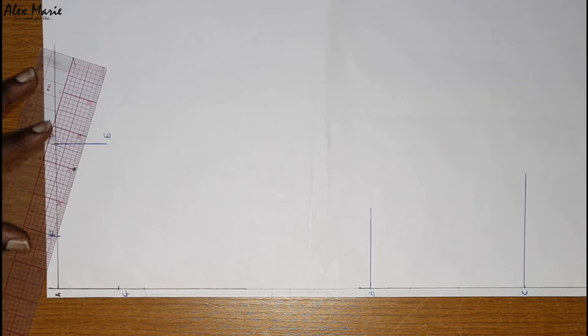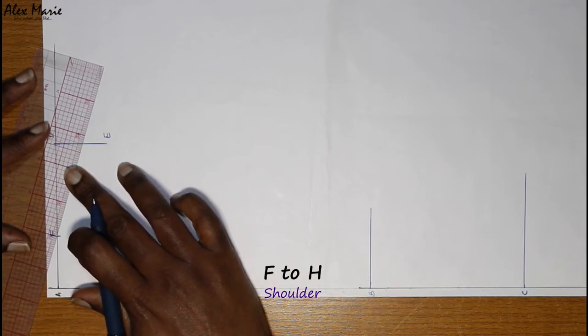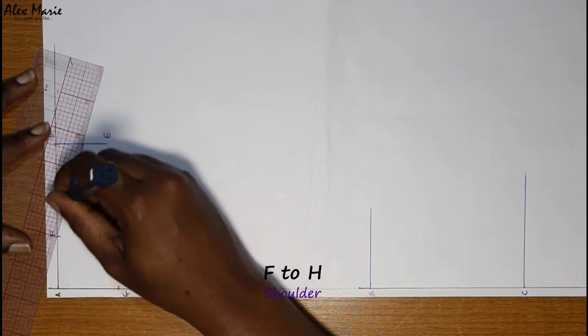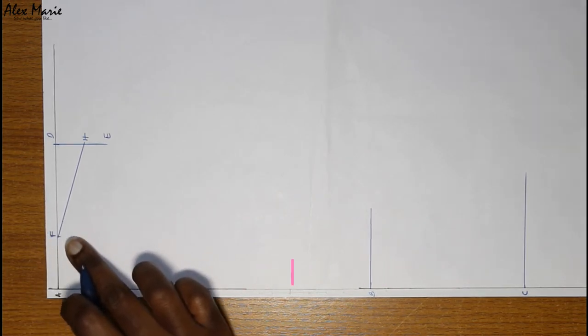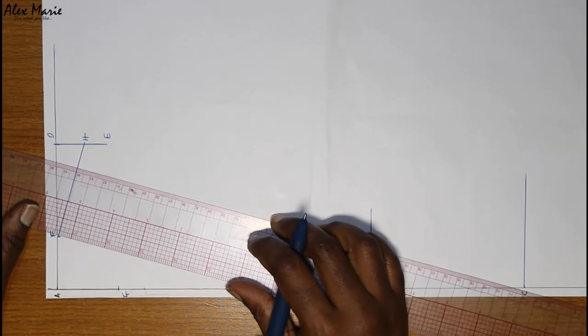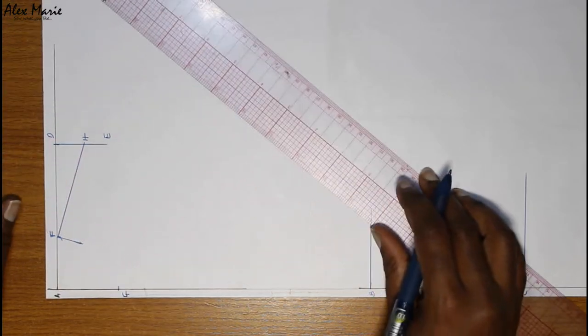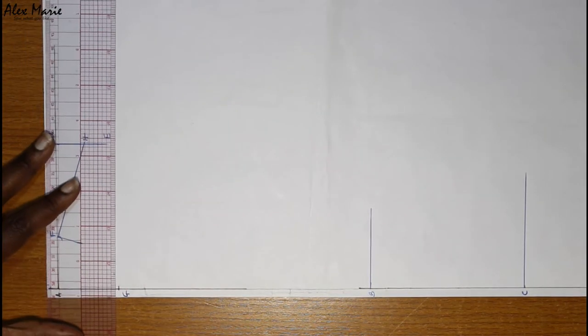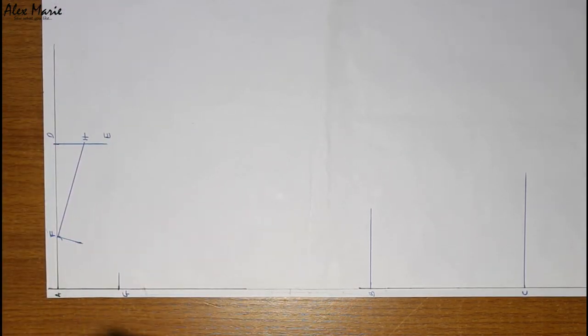F to H is our shoulder — you put in your shoulder measurement from F and make sure it touches the guideline of D and E; that's H. I'm going to put in a short guideline at right angles to the shoulder — this is just to help connect your front and back later — and we are drawing in our neck.